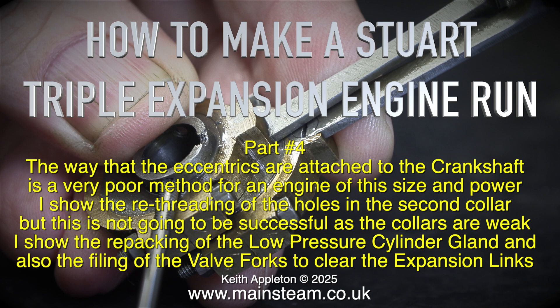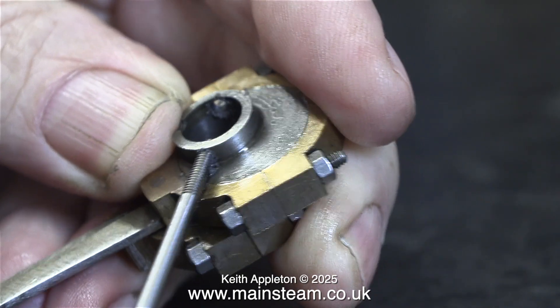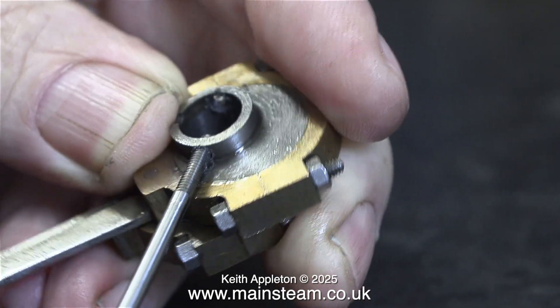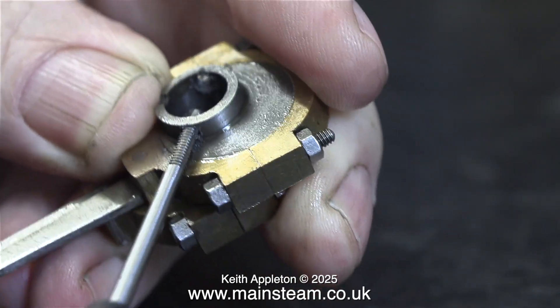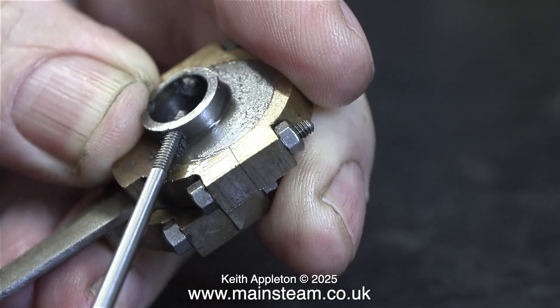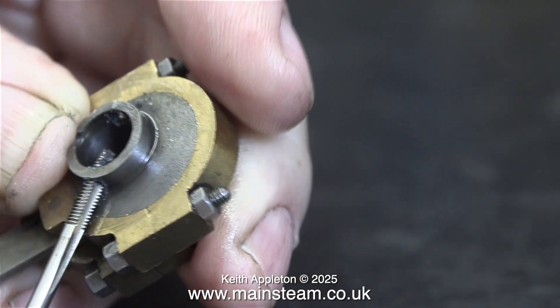I show the re-threading of the holes in the second collar, but this is not going to be successful as the collars are weak. When I make these videos I seldom think about things like camera angles — basically I'm doing the job, so some of the camera angles are a little bit suspicious. Here, for instance, the image is too far to the left because I was watching what I was doing, not looking at the camera viewfinder.